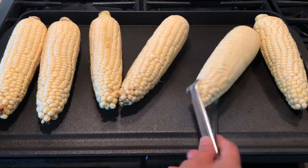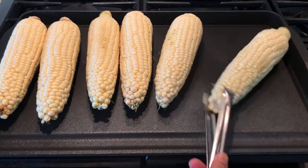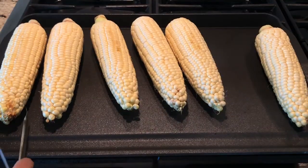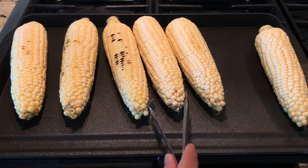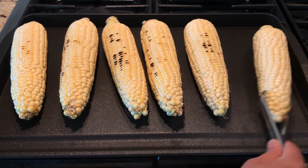If you are going to use only two or three ears of corn, you can use a thick bottom pan with one burner on the stove. When you are roasting corn indoors, please make sure your vent fan is on and all the windows are open, otherwise the smoke alarm in the house will go off — in the US especially.